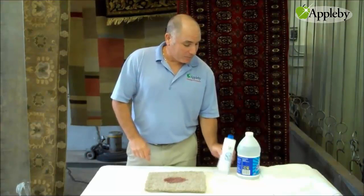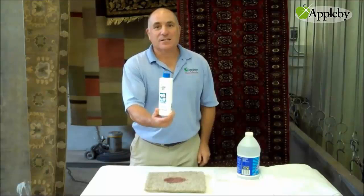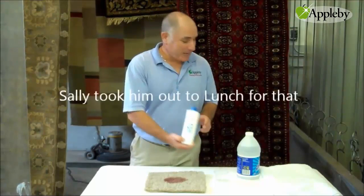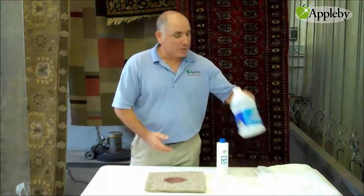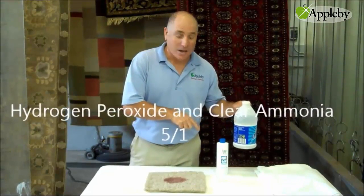You're going to need two products. One is hydrogen peroxide — I got the 20 volume. You can buy it at Sally's Beauty Supply. The other is some clear ammonia. What the ammonia does is it accelerates the action of the hydrogen peroxide.